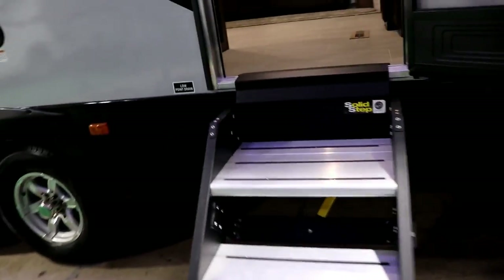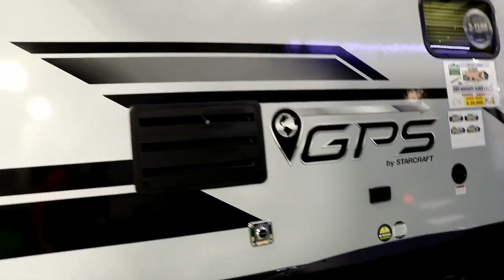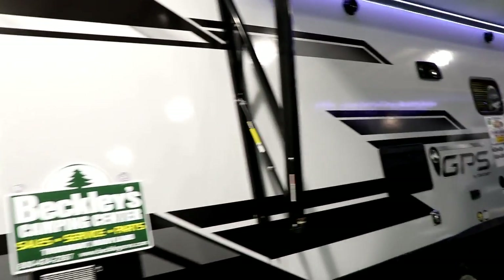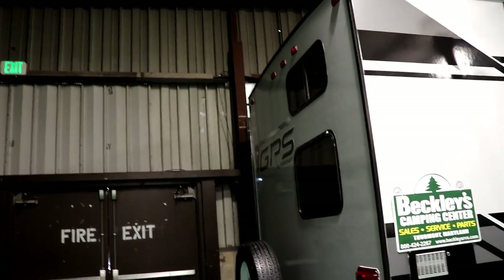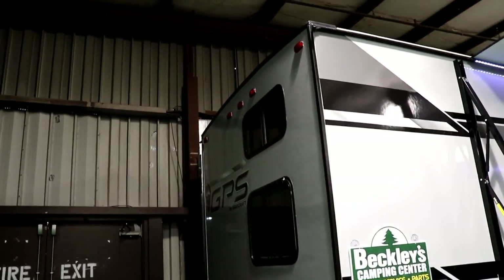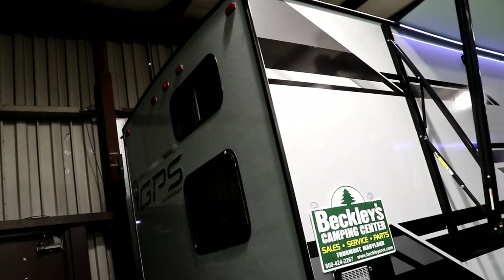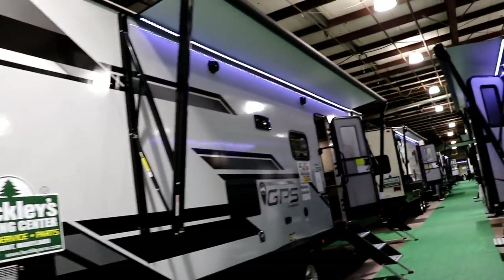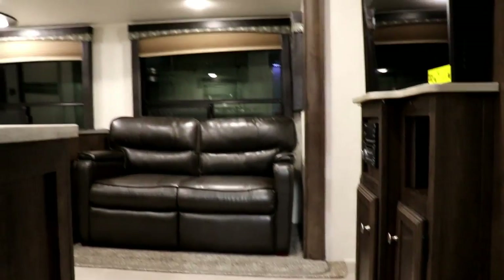Another unique feature on this particular unit is the solid step here. You're also going to have a 100-gallon fresh water tank. Because this is the bunkhouse model, you have windows over the bunk beds in the back. Notice it has a crowned roof so water runs off rather than pooling on a flat roof. The spare tire mounts right back here.